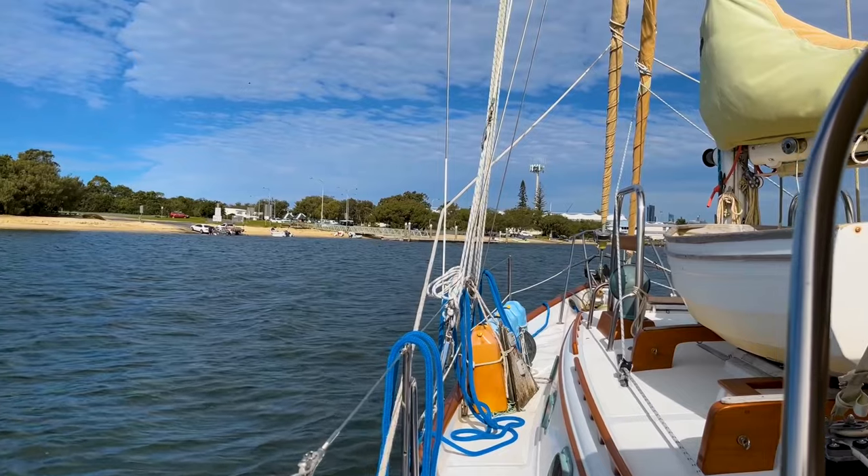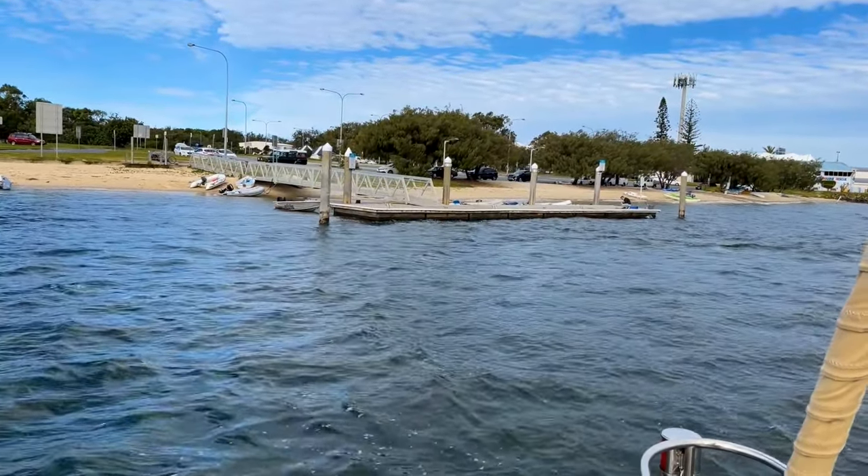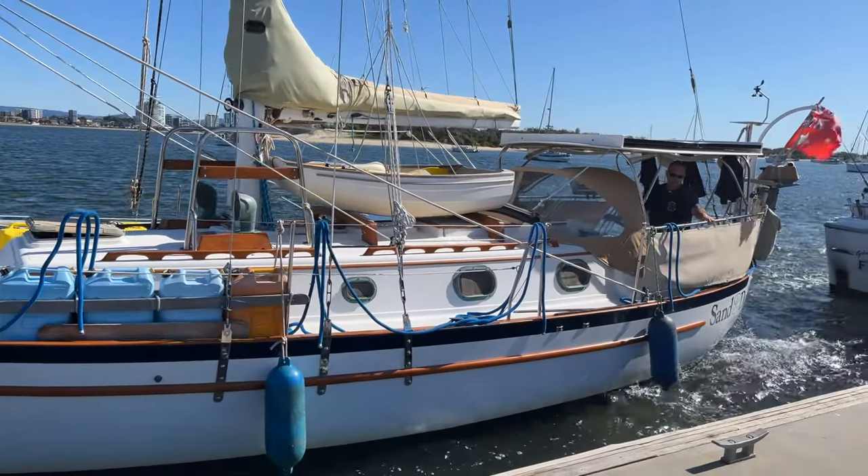Other factors are current and wind. Ideally you'll want to travel into the current to tie up, and if all the gods are on your side you'll have a gentle breeze blowing you onto the dock as well. As you'll see Pete doing with Sand Dollar, he's going to make his final approach on an angle — a perfect approach, especially when your prop walk pulls the stern of your boat into the dock.